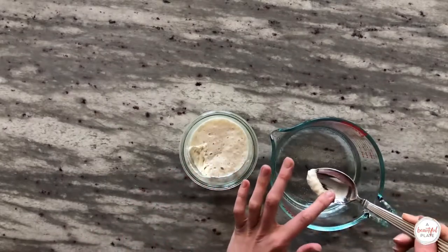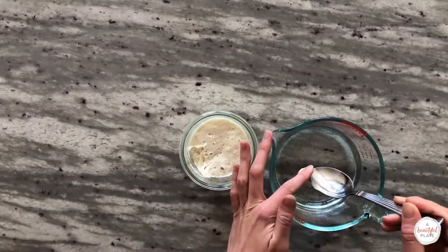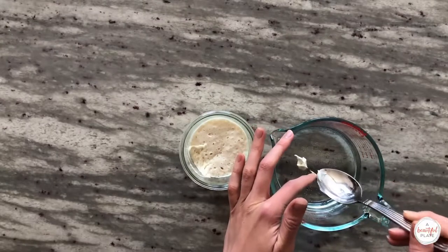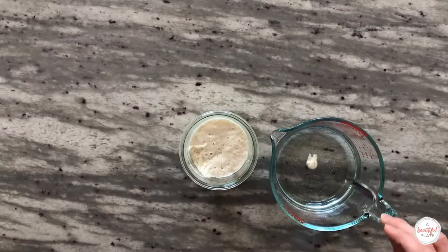Place a very small spoonful of your starter in some water — it should float to the top. If it sinks, it's not ready to use and usually requires additional time. Check and test again later.